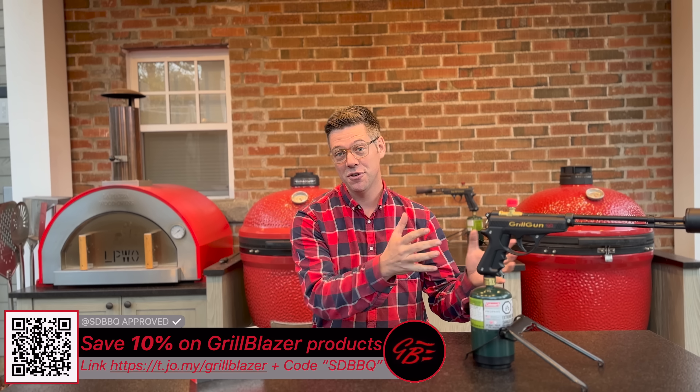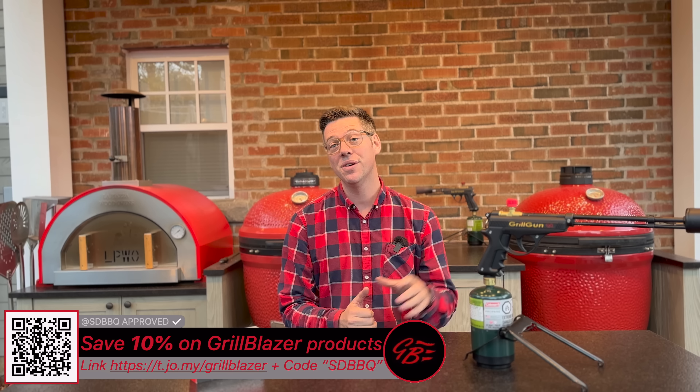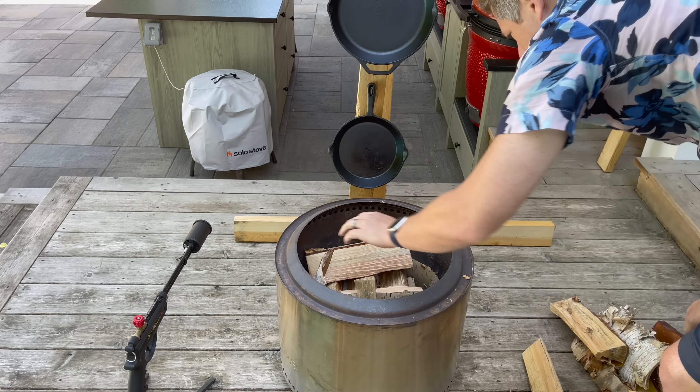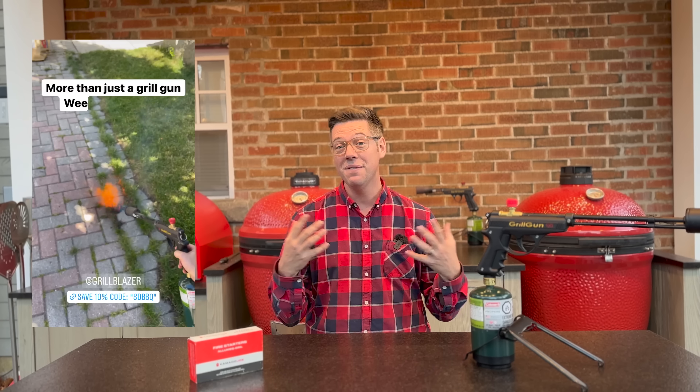Otherwise, if you don't want a domestic dispute and want your very own, I'll put a link down below. I didn't have this a couple years ago when I first bought my GrillBlazer Grill Gun, but they now offer 10% off to friends of the channel — whether it be the Suvi Gun or the Grill Gun. And the Grill Gun is handy for more than just time savings today: lighting your solo stove, offset, campfires, or even burning weeds in the driveway. There's a lot more you can get out of the Grill Gun other than just starting coals.